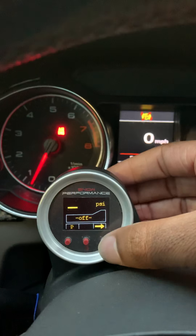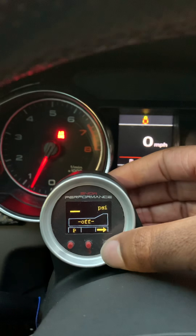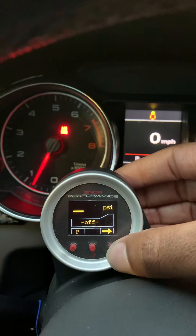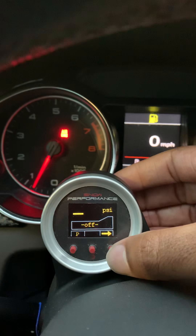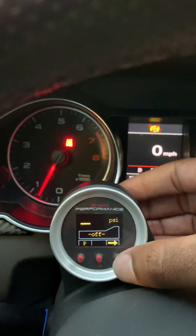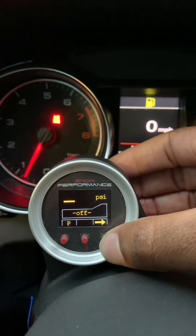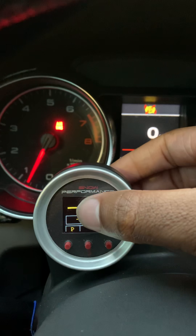I have my water methanol off right now. I use boost juice — I only use it when I want to do a pull, or when I'm on the highway and want to help my gas mileage a bit. You can go on eBay and get boost juice, which is pre-mixed 50% methanol and water, for about 40 bucks for around four bottles.